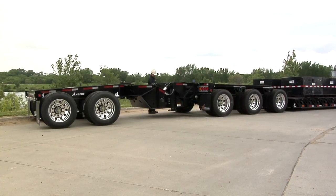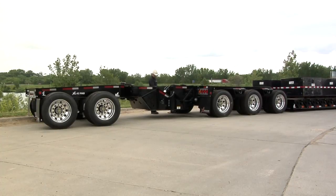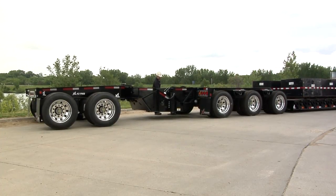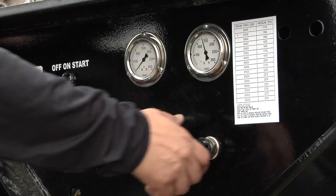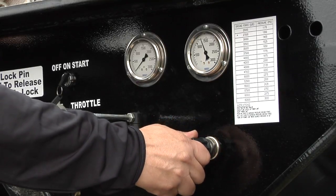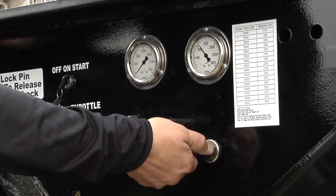When you need to decrease the ground force on the Power Booster and transfer the weight to the rear axles on the trailer, follow these steps. Again, the tractor and trailer should be at a complete stop. Open the bleed off valve to decrease pressure until the desired pressure is shown on the booster pressure gauge. Then close the bleed off valve.